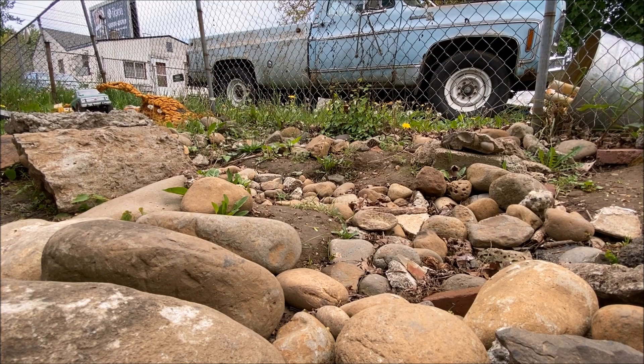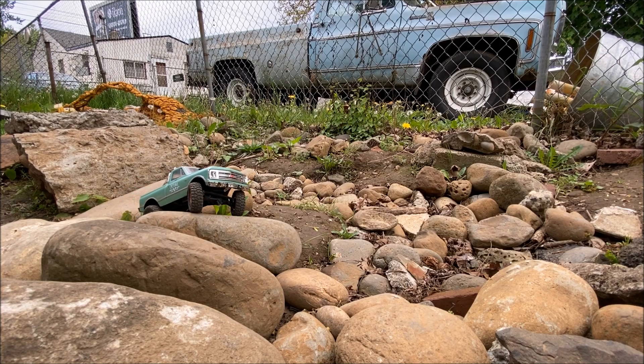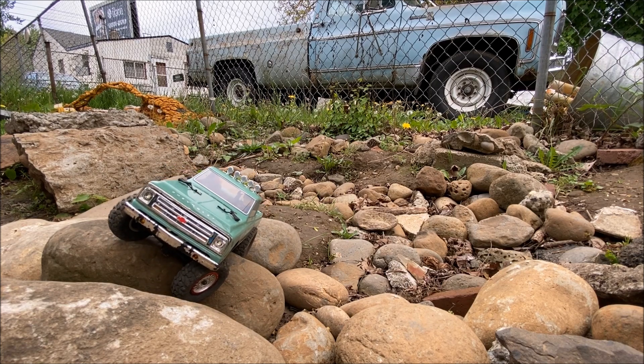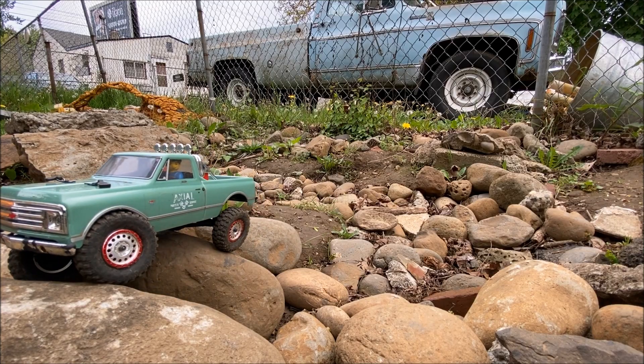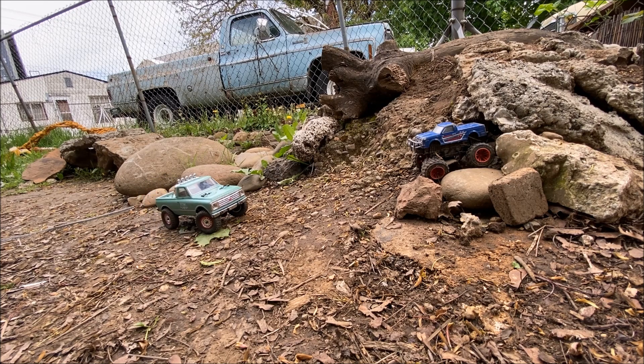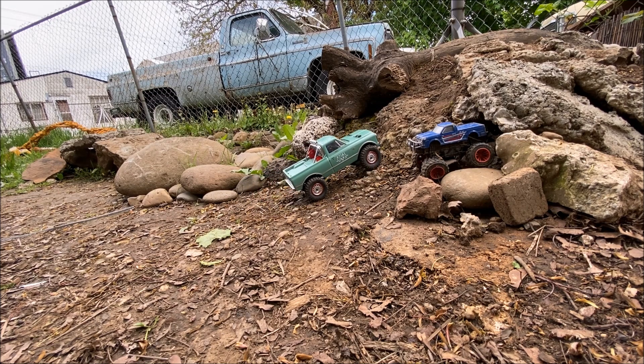Now we're going to come down this just like we did in the first run. As you can see, it actually makes a big difference — there's a lot more control now. You can see how slow I can go, and there's a good amount more torque.